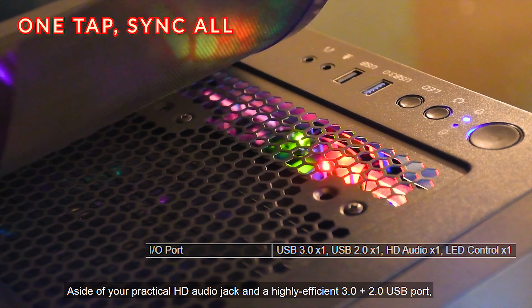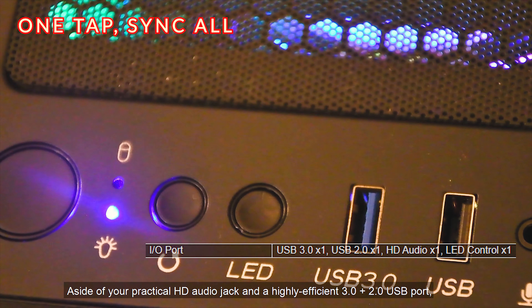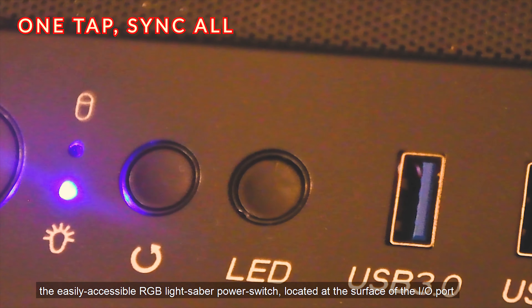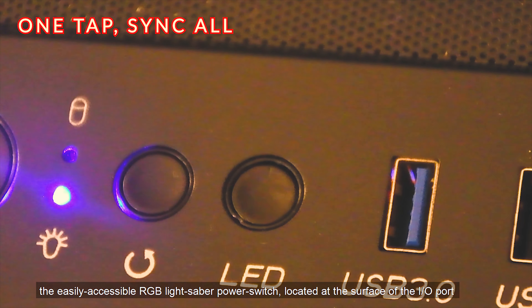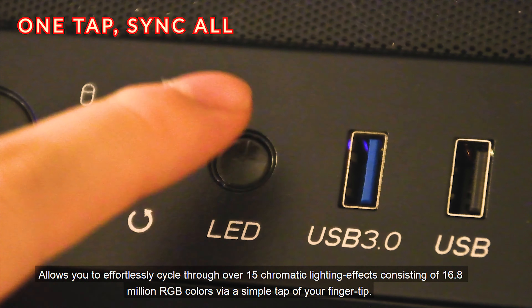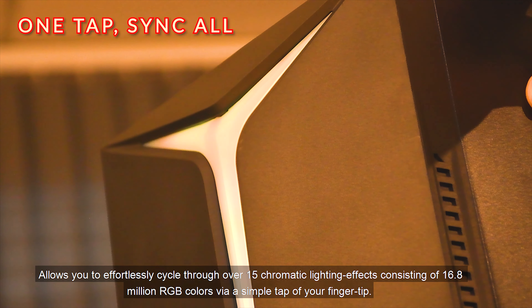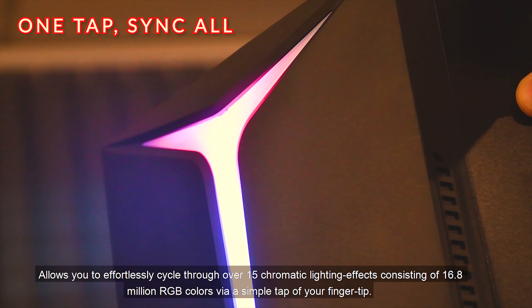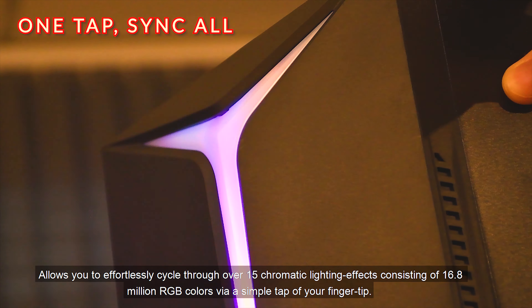Aside from the practical HD audio jack and highly efficient USB 3.0 and 2.0 ports, the easily accessible RGB lightsaber power switch located at the surface of the I/O port allows you to effortlessly cycle through over 15 chromatic lighting effects consisting of 16.8 million RGB colors via a simple tap of your fingertip.